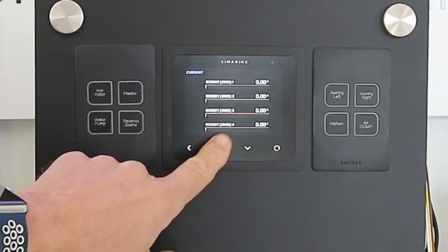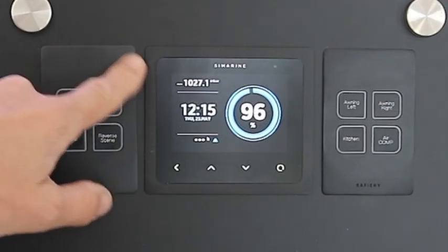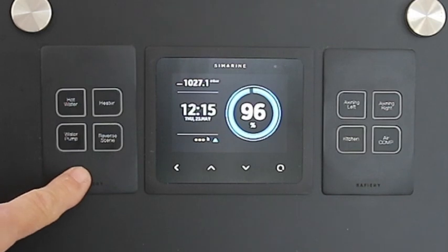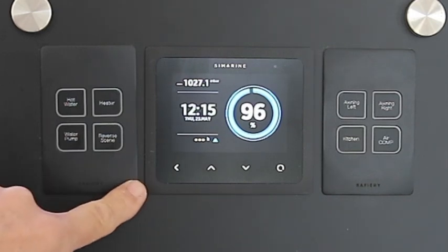Let's just go back to our sleep screen here, but we're here to look at these switches. These are in an alloy, a machined alloy, matte finish powder coated, with a direct color match to the Cymarine system.